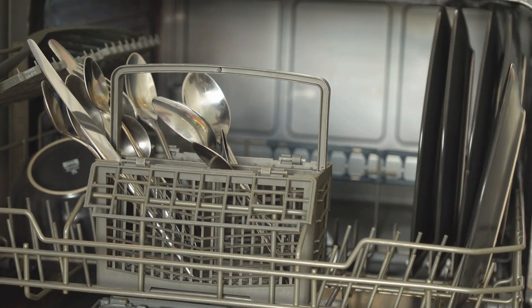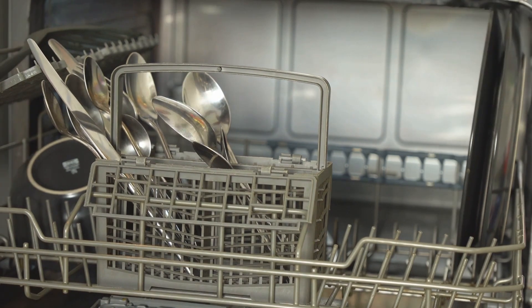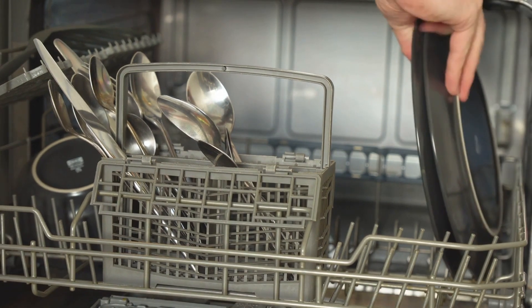Let's start by understanding what dishwasher voltage is all about. Most dishwashers in the USA operate at a standard voltage of 120 volts. That's what you'll find in most homes, and it's the voltage most dishwashers are designed to handle.